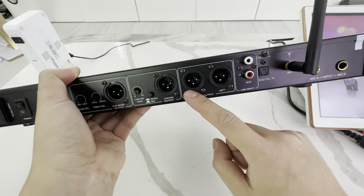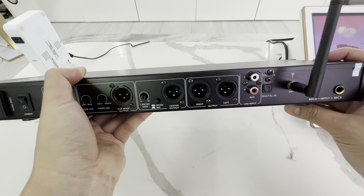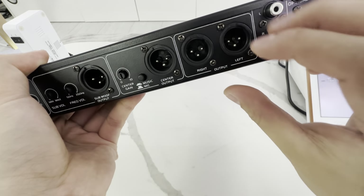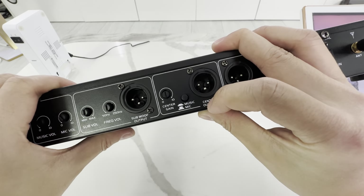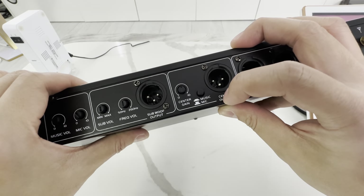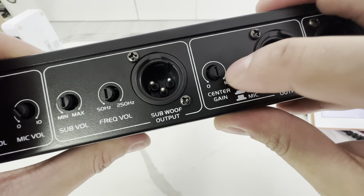The output is all XLR. We're going to include adapter cables for you too. We have a left and a right speaker output. We also have a center channel output, so if you have a dedicated center speaker, you can use it too. And you can pick if you want the center to be music or microphone just by pressing a button, and you can boost the center volume using this little knob here.